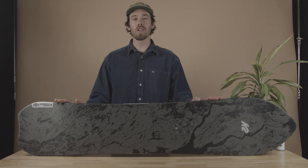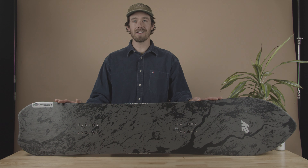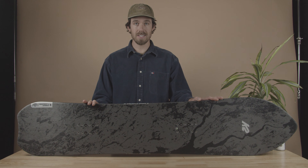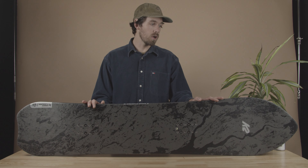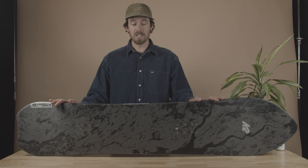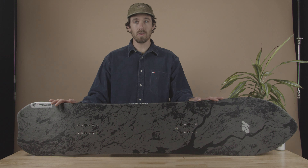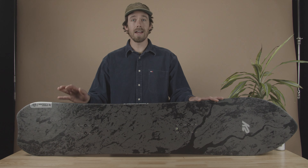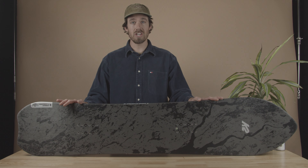I'm Justin Clark, the global design engineer of snowboards here at K2 Snowboarding. Today we are talking about the 2023 Niseko Pleasures. You probably remember the Simple Pleasures that we had in the line quite a few years ago — this is an evolution of that board that I was able to design with Japanese